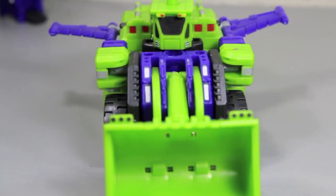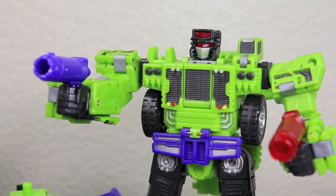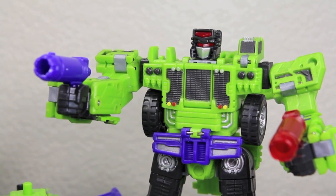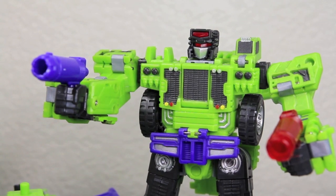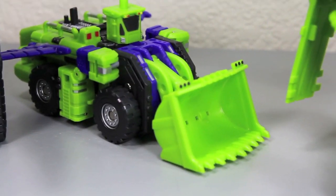Ankle pivot! Constructicons, it's time to attack! Ah boss, I ate some bad Cybertronian pizza. I gotta take a heavy loader dump. Where's a crapper when you need it? Oh wait — I'm Scrapper, not crapper.